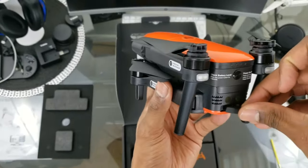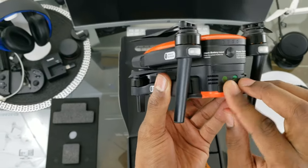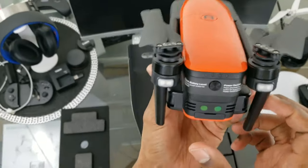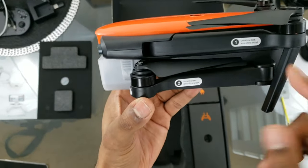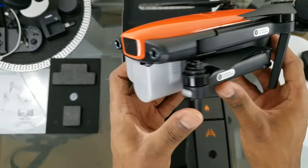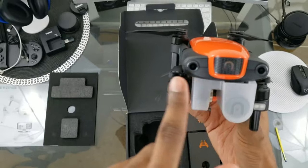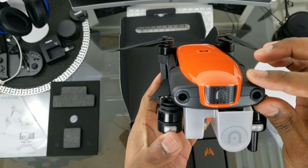These tabs are kind of hard to remove and a bit of a nuisance — that's one of my little cons with the Autel Evo. I wish they were at least rubber, but I guess they wanted to keep that uniform finish. On the side it says: unfold the front arms first, then do the rear ones.